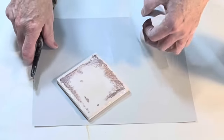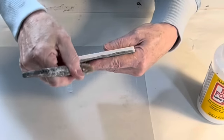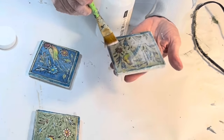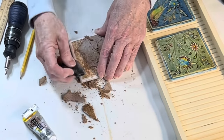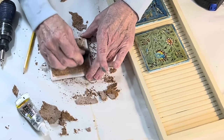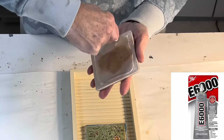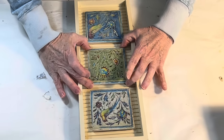Brush Mod Podge onto the tile and to the back of the paper, and then place the paper on the tile, carefully smoothing it out. Fold any extra paper over the edges and apply some additional Mod Podge to make sure they stay put. Let the tiles dry and then apply an additional top coat of Mod Podge. Originally, I wasn't planning on removing the cork backing, but when I went to attach the tiles to the tray, I changed my mind. Luckily, I was able to quickly scrape off the cork with a razor blade scraper. Now, with a smooth backside, the tiles will easily adhere to the tray. And for a strong hold, I attached them with E6000 glue and let them dry in place overnight.